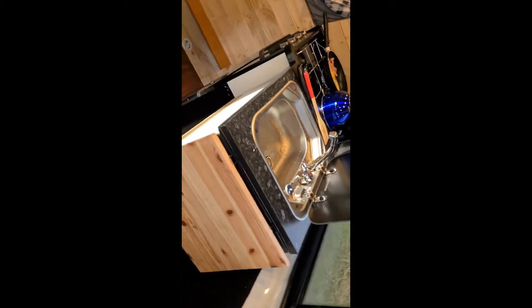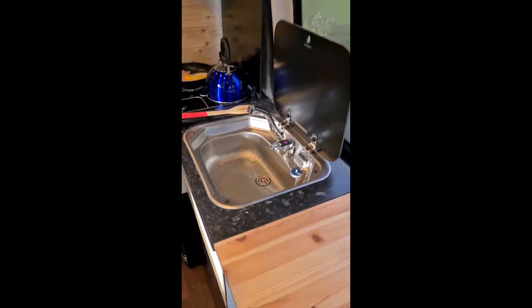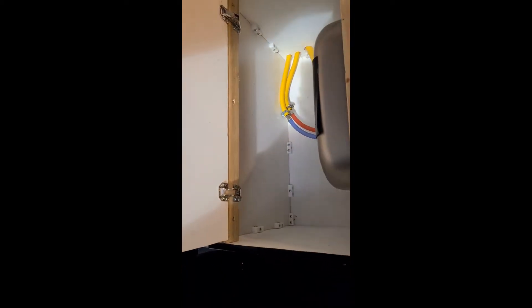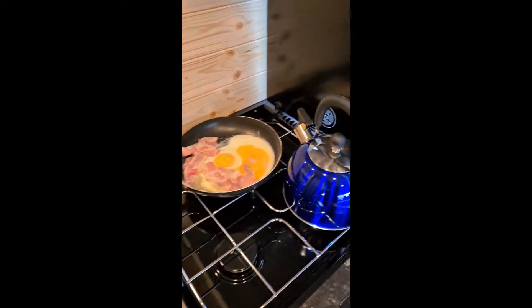This window opens — we can open it in the summer, now it's a bit too cold for that. There is a chopping board which extends on brackets, and a tap with water. Underneath there is some extra storage.